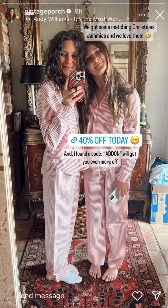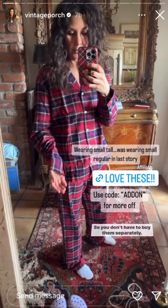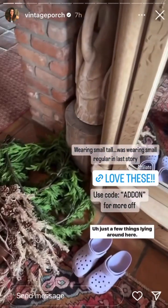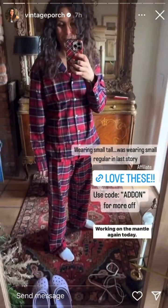It's the most wonderful time of the year, with the kids jingle belling and everyone telling you to be of good cheer. These are so nice and they come in a set so you don't have to buy them separately. This is the tall one — I got it in this color too. Just a few things lying around here, working on the mantle again today.